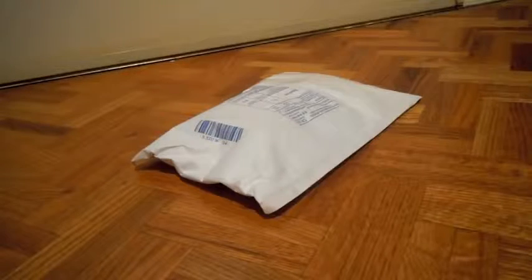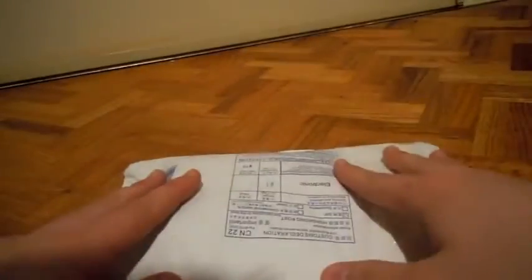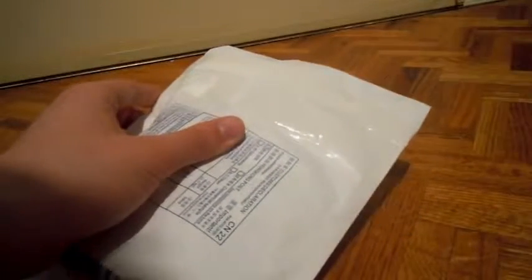Hey guys, how's it going? It's Daniel here with TaiWooTech and in today's video I'm just going to be doing a super quick unboxing. This package comes from Budget Gadget and this was sent out for review. I'd like to thank Bella for actually sending these products out for review, and the review of these products will be coming within the next week or so.